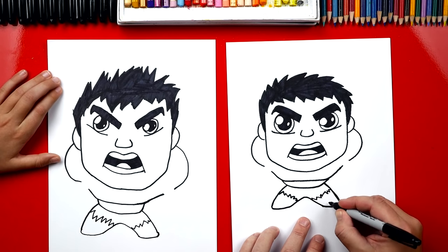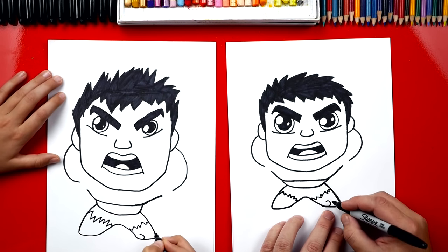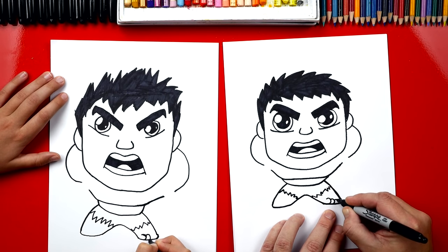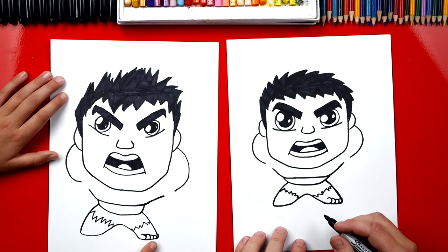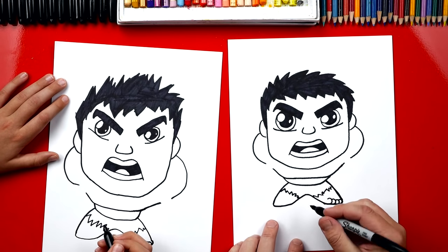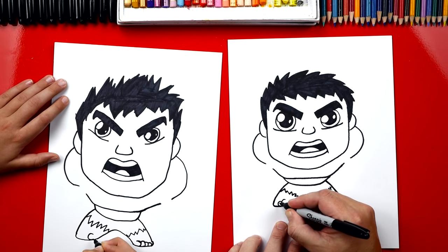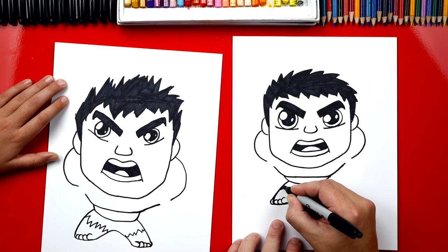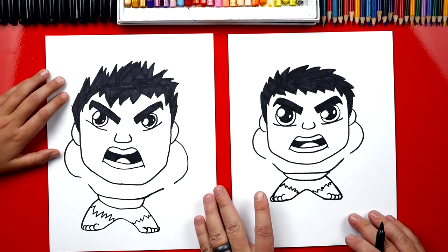Now we need to draw his toes. We're gonna draw a big toe first — a big backwards C. Then we're gonna draw two more right here next to them, these are a little smaller. And then right at the end, I'm gonna draw one more. So he's got four toes — or five. We've drawn four or five or six — it's a cartoon, so it's okay. We're gonna draw a big C over here for the big toe and then little ones after that.